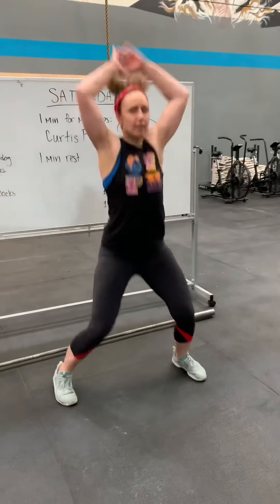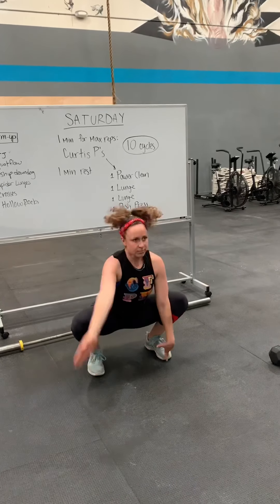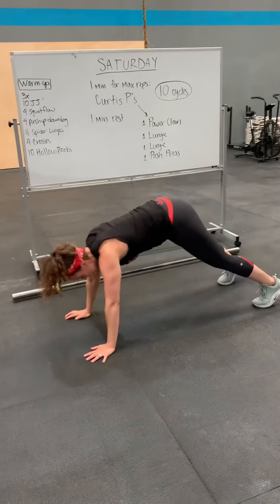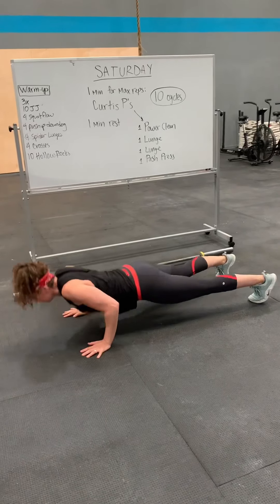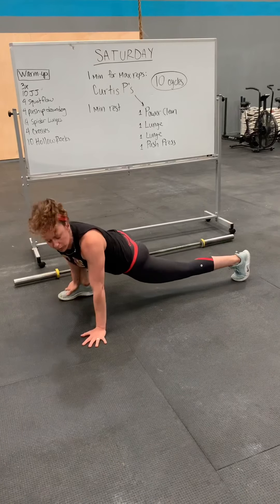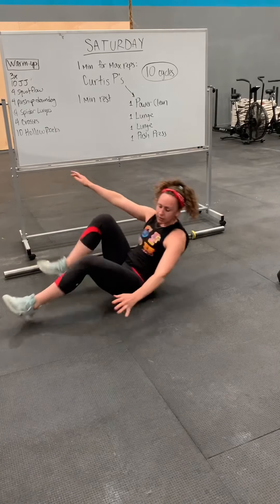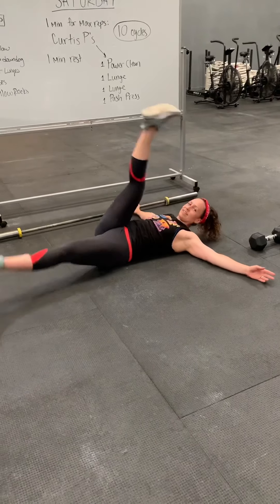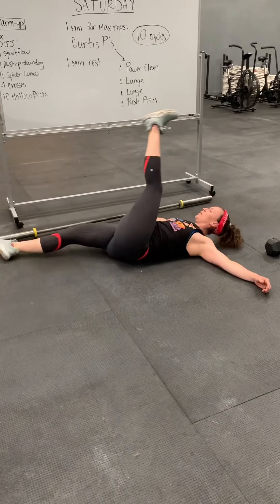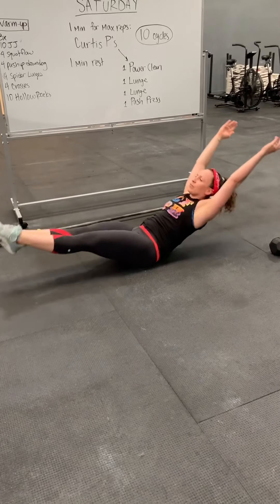So you've got your jumping jacks, your squat flow — that's one. Your push-up to down dog — one. Spider bench — one, two, three, four. Crosses — feels good in the back. Three, four. And then hollow reps, ten of these. And you're going to repeat for three rounds.